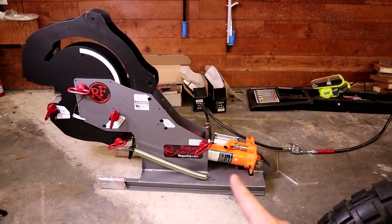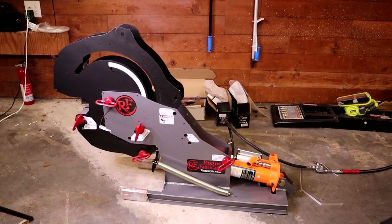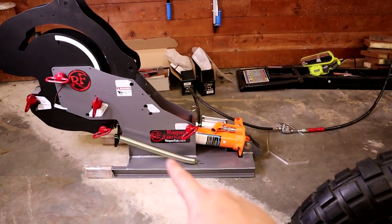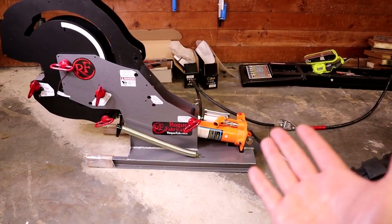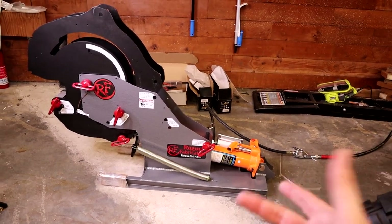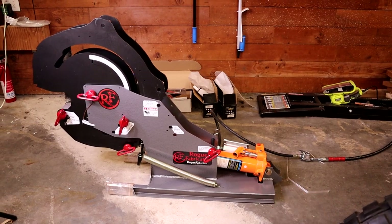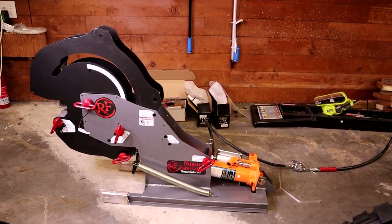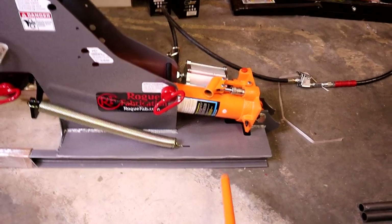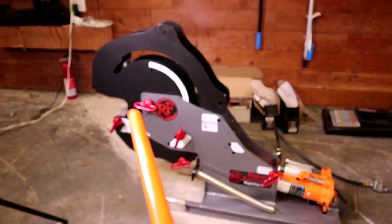The Rogue Fab tube bender itself is actually really good. I like the way it's set up, and the problem isn't with the tube bender — it's with the air hydraulic ram that you've got to get to make it work. One of the things that makes this tube bender awesome is that you put an air hydraulic ram in here and then I don't have to be cranking on it or pumping a handle a bajillion times in order to extend it and bend tubes.